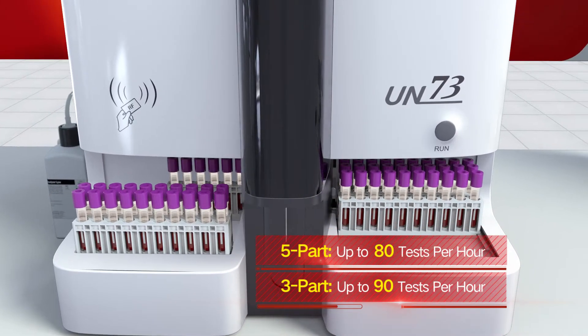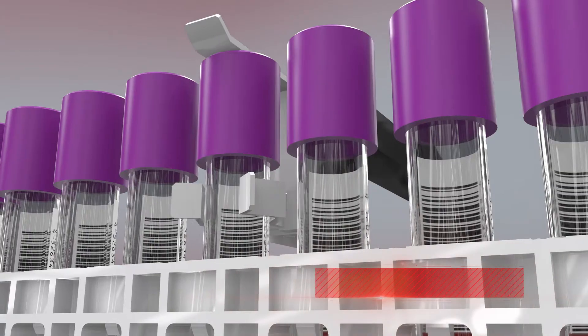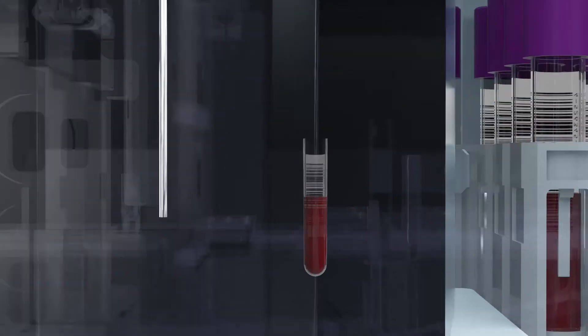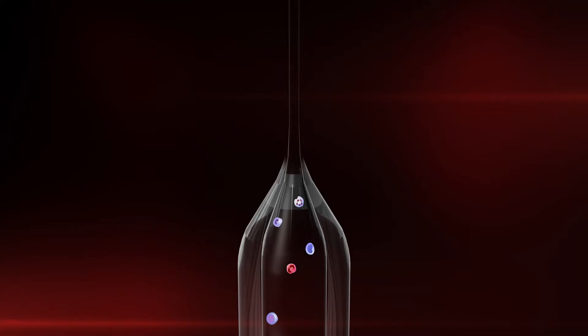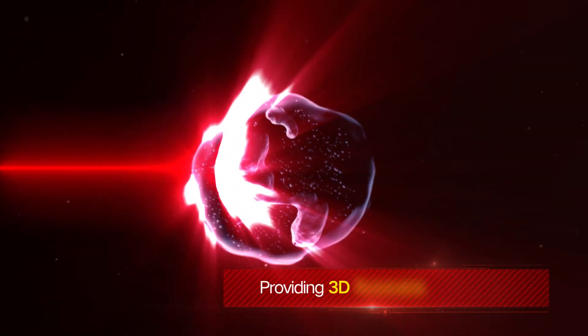The analyzer supports up to 80 tests per hour for five-part and up to 90 tests per hour for three-part. Automatic sample mixing prevents blood cell sedimentation, and 20 µL low sample aspiration reduces discomfort for patients.